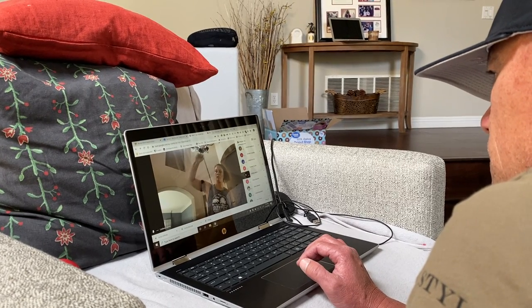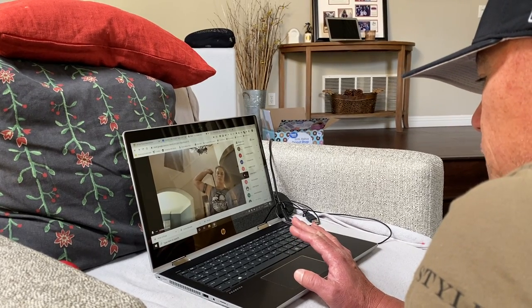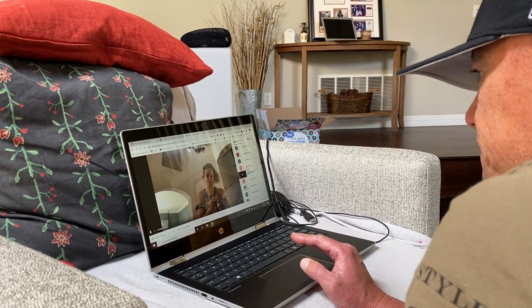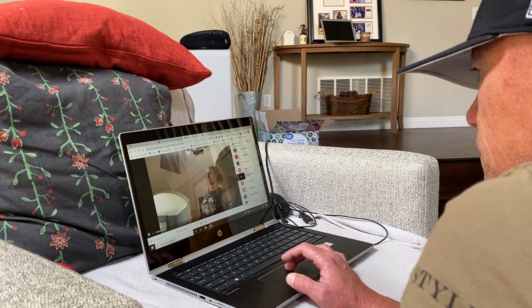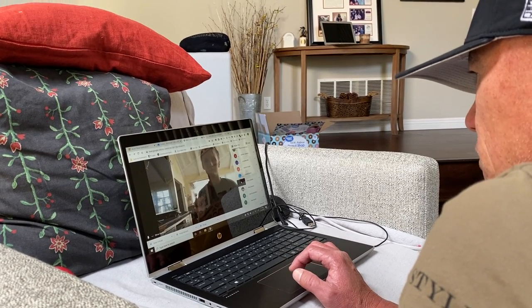Lindsey, let's see yours. Is the band between your ring finger and your middle finger? Okay, let's see it again. Okay, good. Libby, what about you?